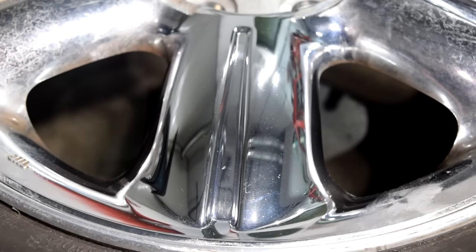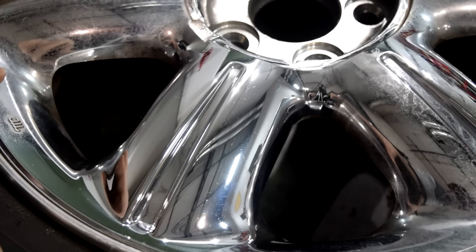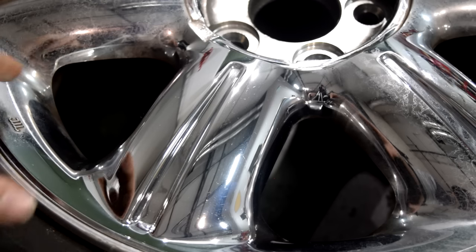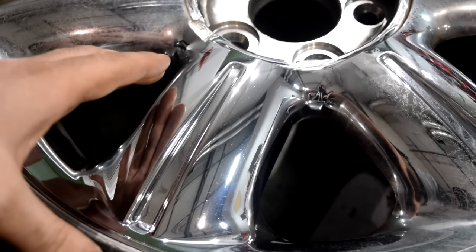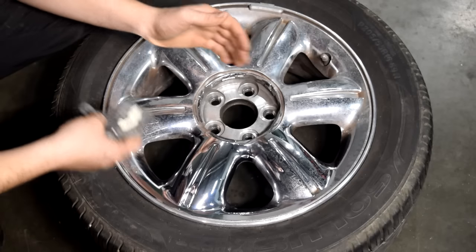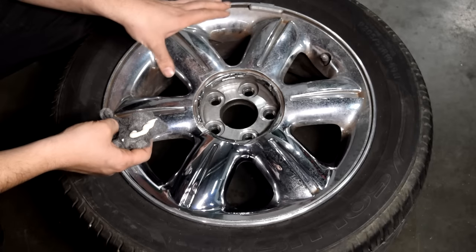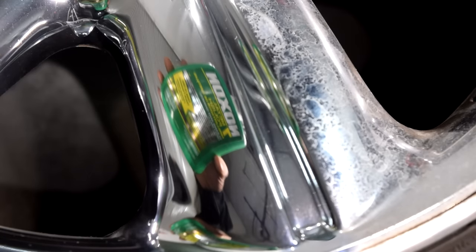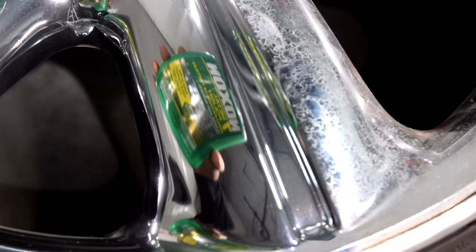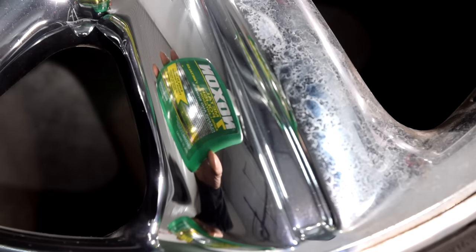There you have it, folks. As you can see, we've got a really, really nice shine on this now. Here's another shot of the area we just cleaned. Not only were we able to remove all the hard water marks and the surface corrosion, but at the same time we were able to restore a very nice, shiny gloss back to this chrome plating. So what I'll do next is clean half of this wheel, give you a shot of that, then finish up and clean the whole thing. Here's a good test — get something with writing on it and see if you can read it through the reflection. We can pretty much make out all the words and letters on this Noxon box through the reflection on our chrome plating.